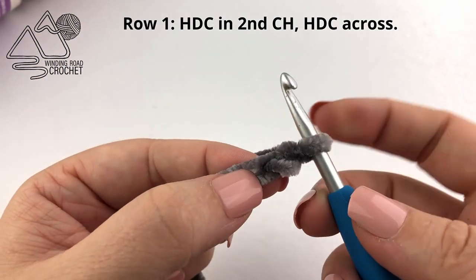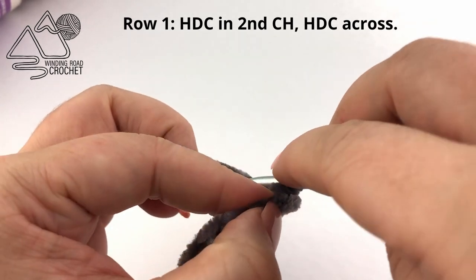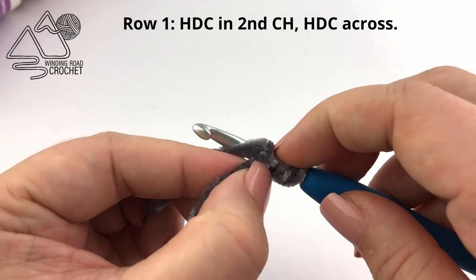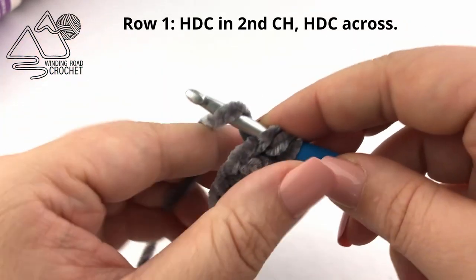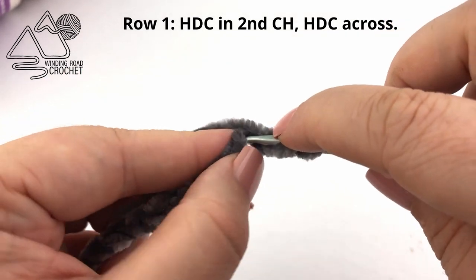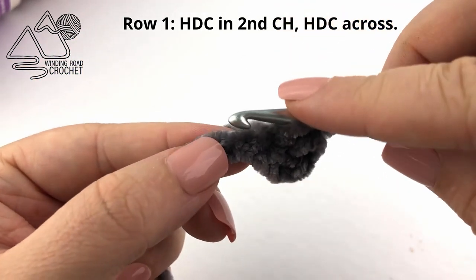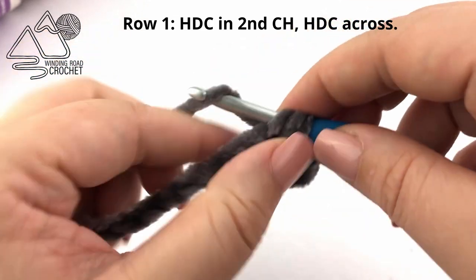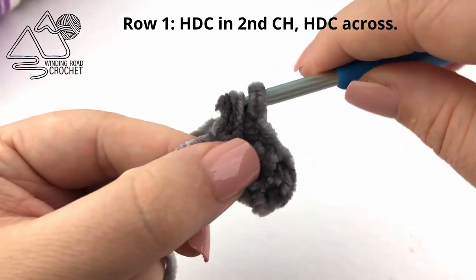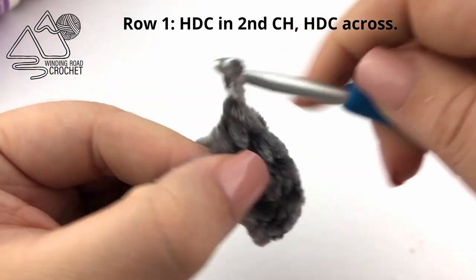Once you've chained 56, we are going to half double crochet into the second chain from the hook. Yarn over, go into that second chain, pull up a loop, yarn over, and pull through all the loops on your hook. A next tip for working with velvet yarn is it's really hard to see the stitches, so as much as possible try to feel them with your fingertips. This is easier for a slightly more advanced crocheter but even a beginner paying close attention can do this as well.